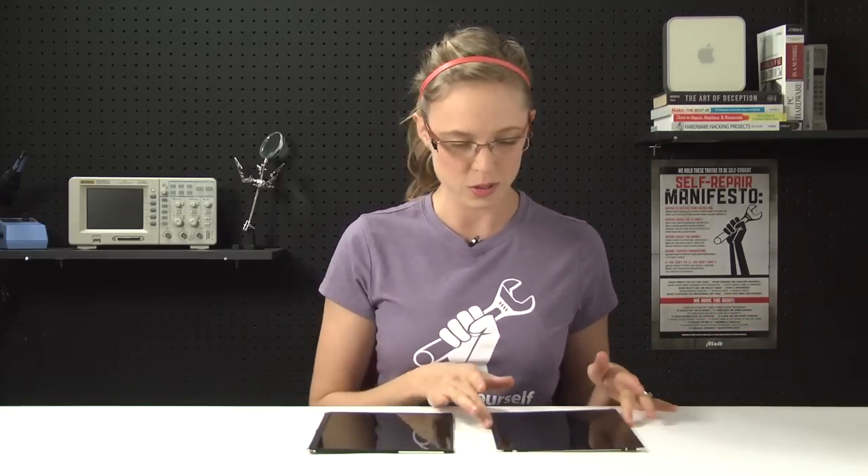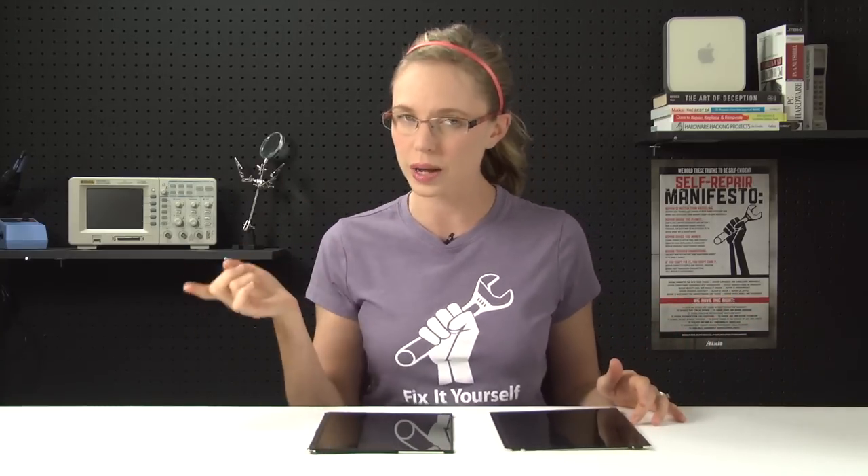We did attempt to connect the iPad 3 display to an iPad 2, but the display data cable is slightly larger, making it impossible to even connect to the logic board. So for those of you that are going to email us asking how to install a retina display in your iPad 2, the answer, unfortunately, is you can't.